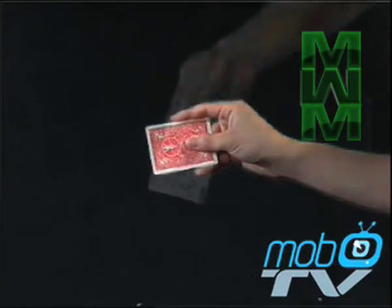To make a card vanish, you start off by holding the card in the correct position. Your fingers are at the back of the card and your thumb is in the center.